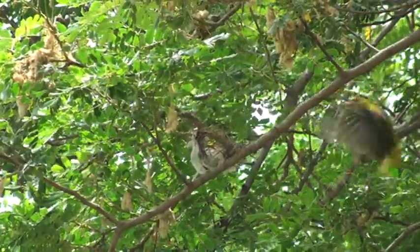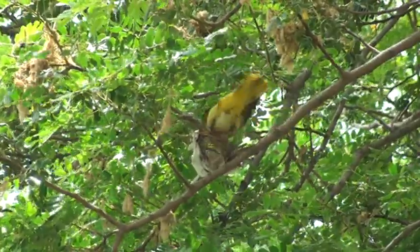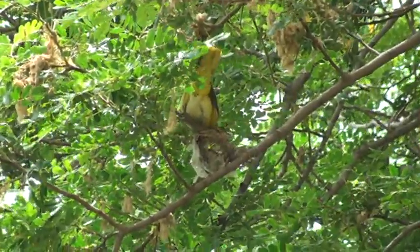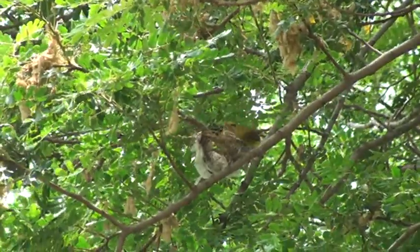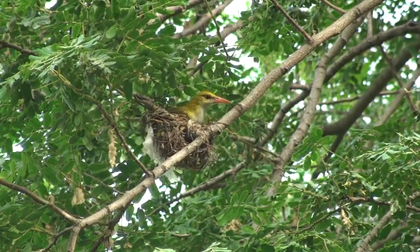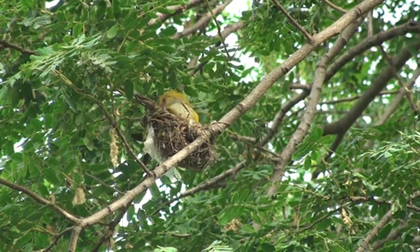Come summer, and it is time for the orioles to make a nest. Mother oriole selects a fork in a leafy twig of a high branch in a tall tree. There she weaves a deep hammock-like nest, using strips of grass or bark, or even plastic pieces. She takes about five days to complete.